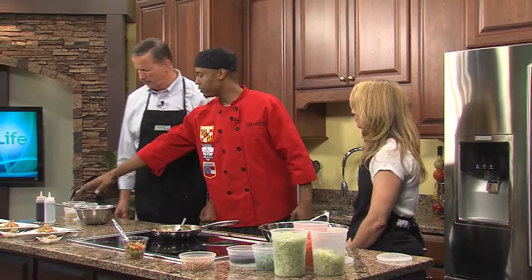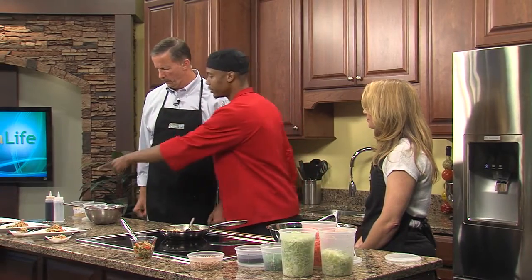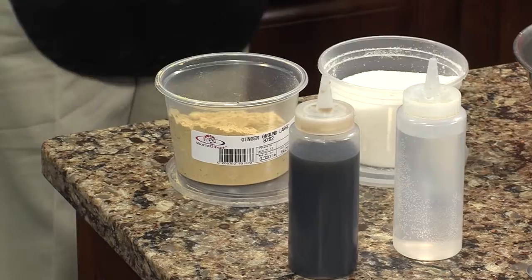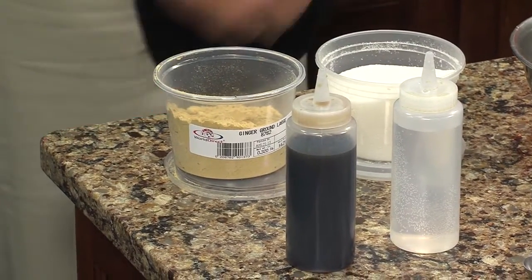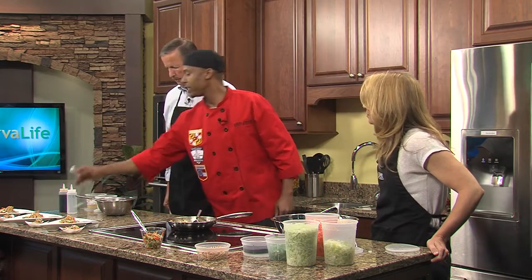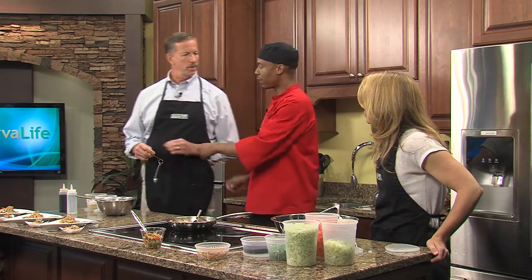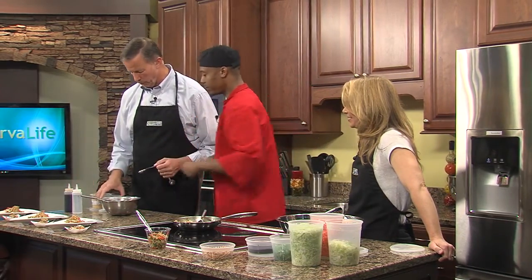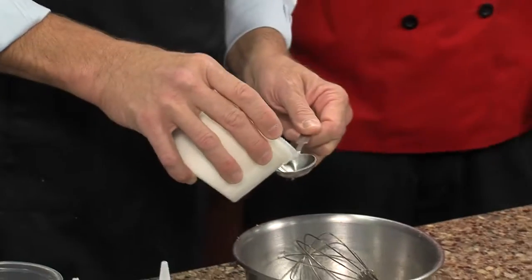And then we're going to actually make the vinaigrette live today. We have a little bit of white wine vinegar, a little bit of soy sauce, some fresh ginger powder, and some sugar. So we're going to need to make the vinaigrette first — if you want, you can take a tablespoon. I'm going to measure it. Sugar first — do two of those.